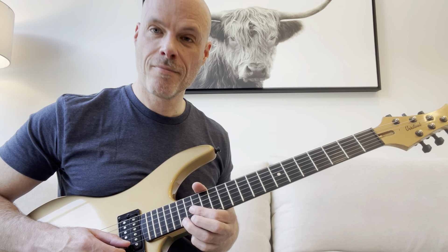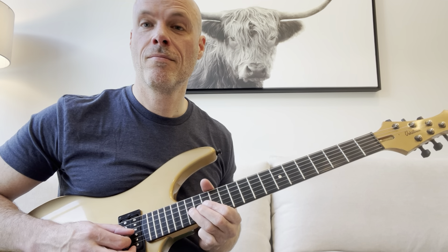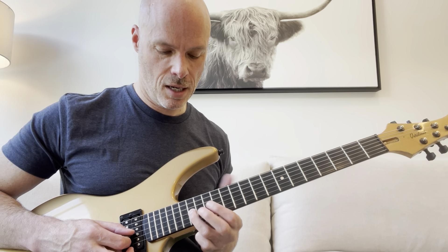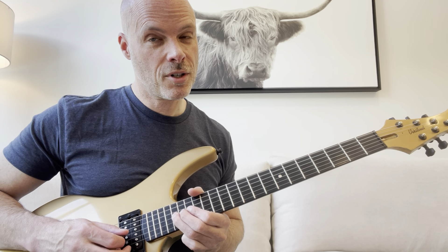So far that's the lick. And then, in a similar way, we're going to hit the 16th fret on the G string and bend that a whole step — there's your target note.